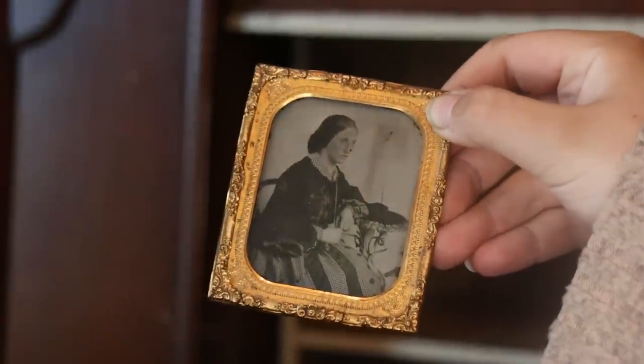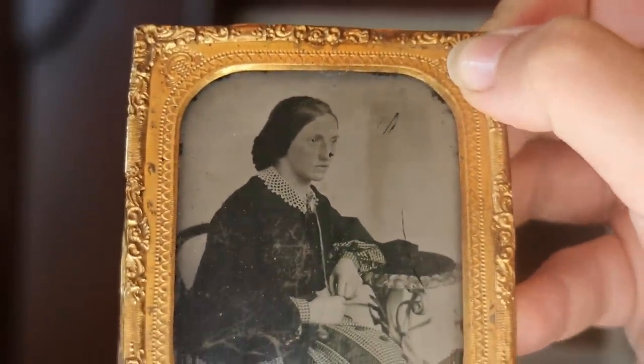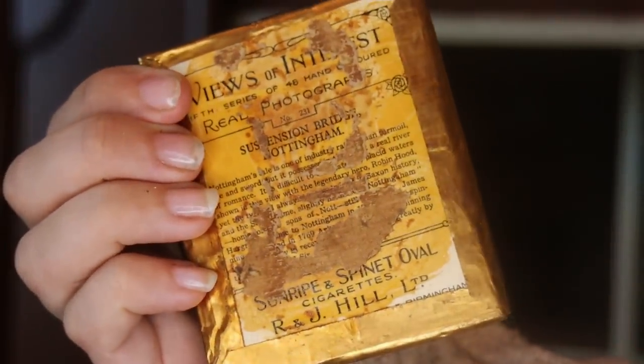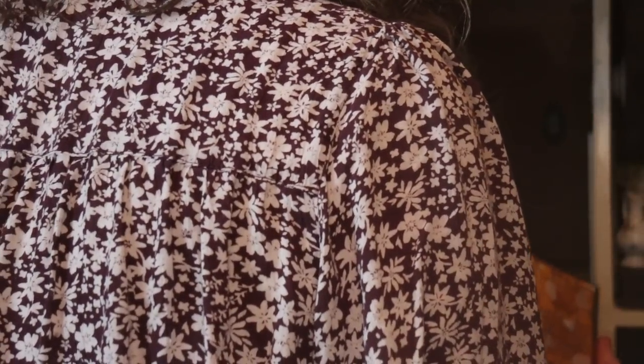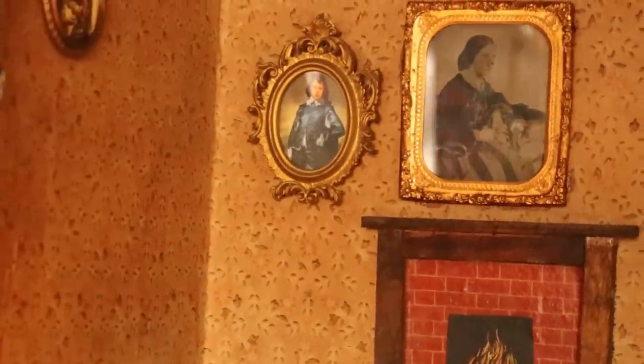It's called a tintype — or daguerreotype? I'm not sure how to pronounce it, it's French. It's going to go above the fireplace. We're putting a lot of wax on the back because we don't want fingerprints all over it.